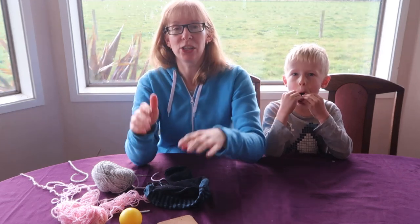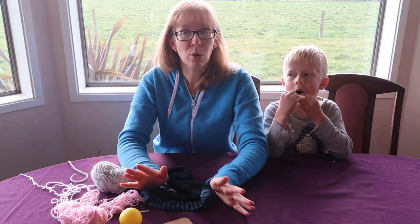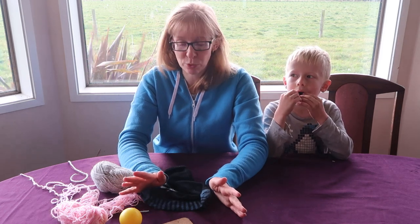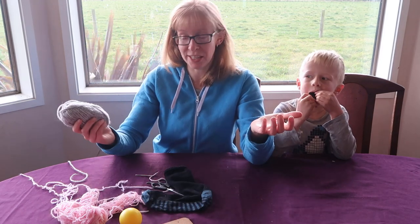Hello, I'm Sarah. I'm just going to quickly show you how to darn a sock. This is something that requires a bit of patience, but it's pretty easy and it will prolong the life of your socks. So why not? You will just need